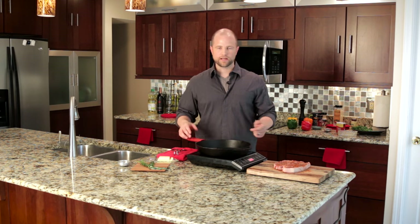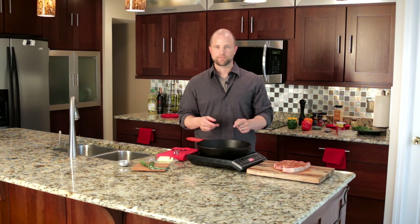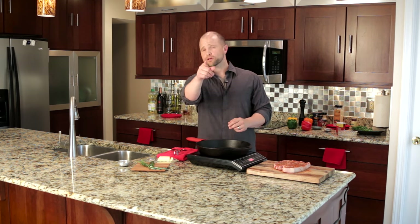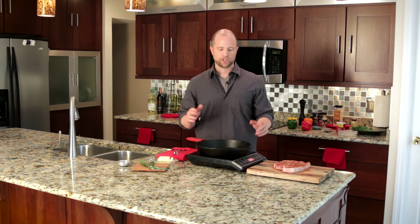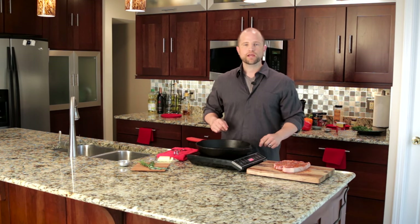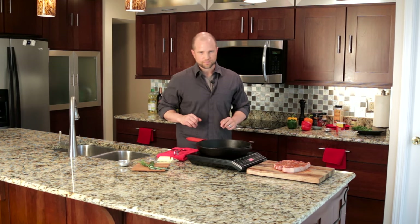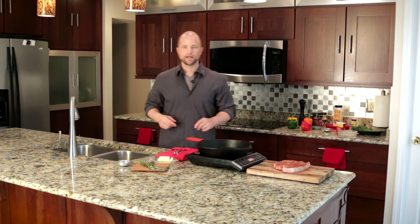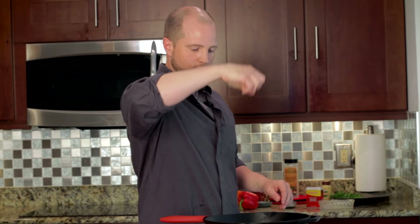Now to the pan itself — you should use cast iron to achieve the very best results. If you don't own one and you want to be a good cook, you should pause this video right now and go buy one. It's the most versatile pan in the kitchen. Next, turn up the heat, add your oil, and let that pan get nice and hot. If you're unsure if the pan is ready, simply wet your hand with a little bit of water and let a drop or two fall into the pan. If it sizzles or smokes, you're good to go.